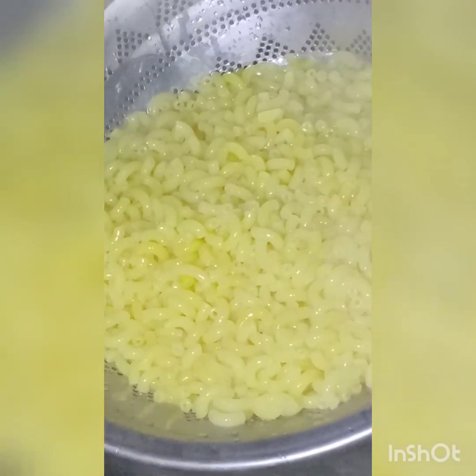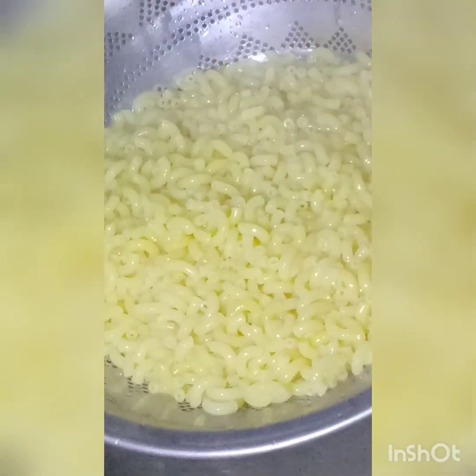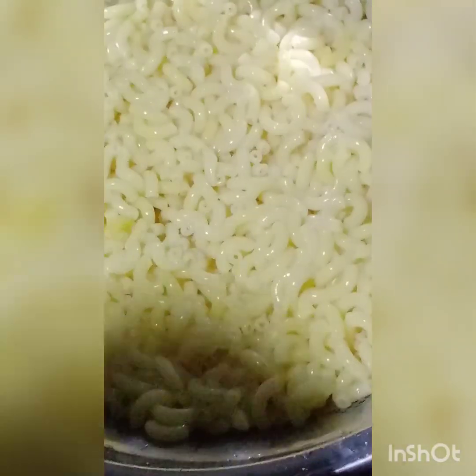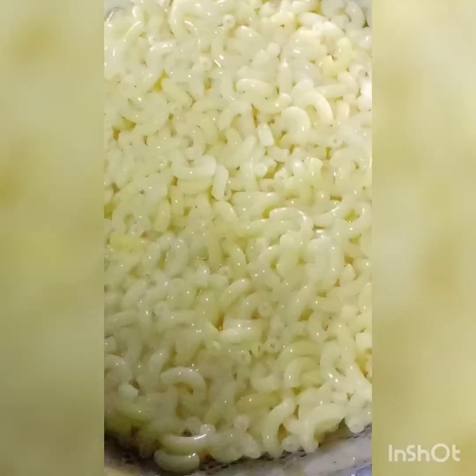Add 1 tablespoon of salt and some water so that it will cook properly. Add some water to it.